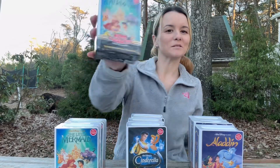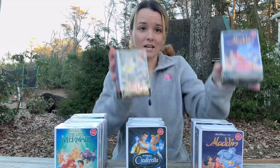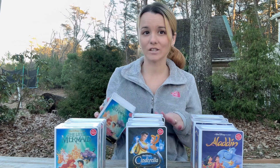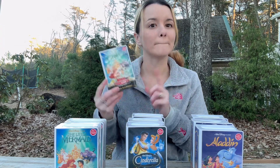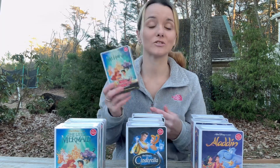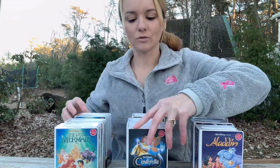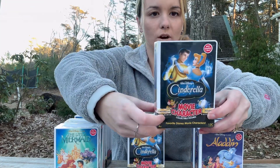Hey everyone, today we're going to be unboxing these movie character collectible figures. I'm hoping I have the whole set here — we have characters from Aladdin, Cinderella, and The Little Mermaid. I watched some unboxings already, and when I first saw these at GameStop I wondered if they were mystery boxes. Apparently they're not — it does say 'Prince Eric inside' right on here, and the front cover tells you who you're going to get.